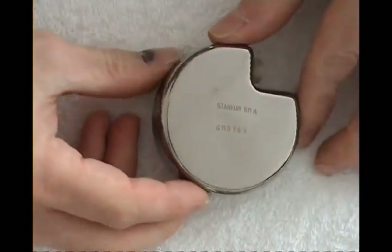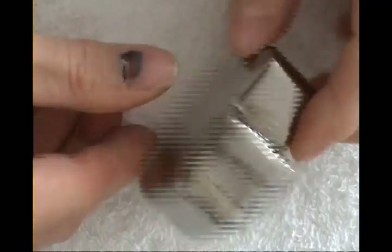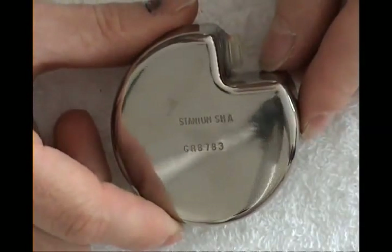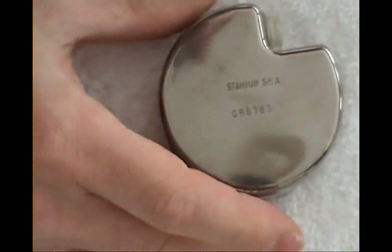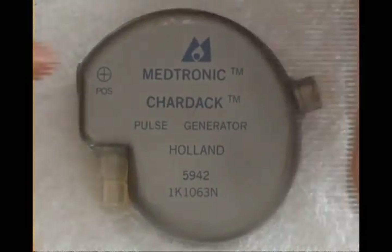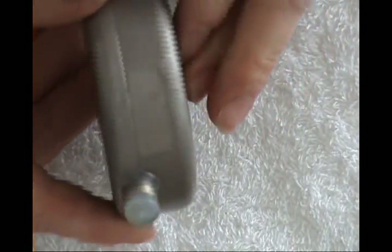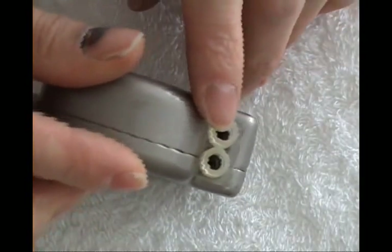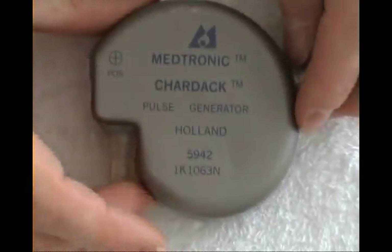Still big stuff — Stanium SMA something; don't know from where or who made it, and there is no brand on it. Very heavy device. Some even bigger ones — a very very early Medtronic Cardak Pulse Generator, with some settings here, then two outputs and fasteners for the electrodes. Very very early, cranky stuff.